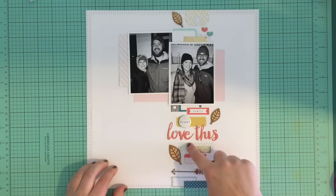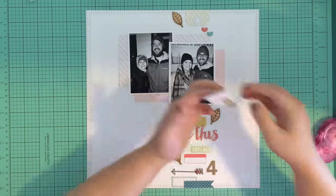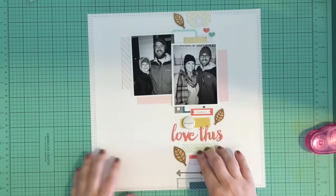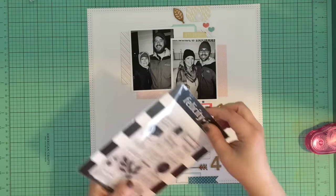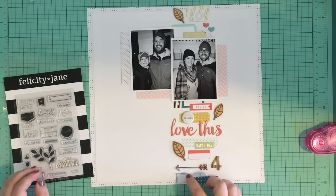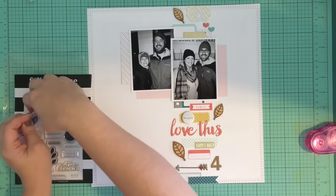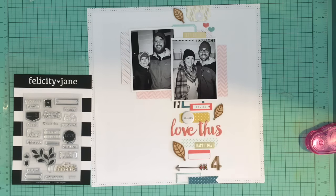Once I decided everything looked pretty good I glued it all down, though I did change a couple of things. I added a piece of washi from my stash and also added a different label from my stash because the red label I had before was just a little bit too small for the space. I then pulled out a stamp set with one that says 'love this day' and I'm going to put it in a little red label.